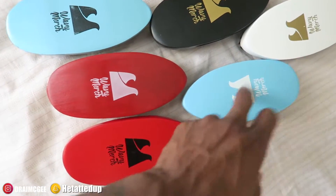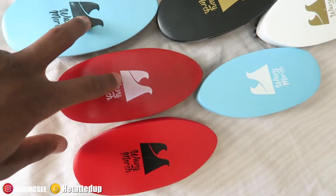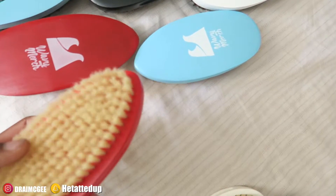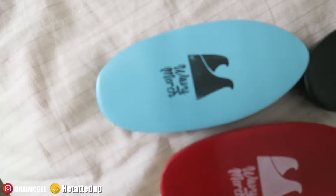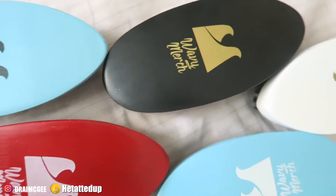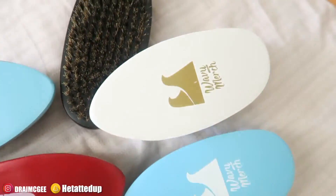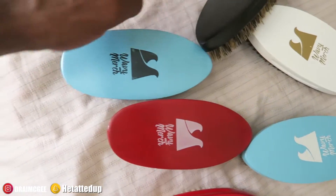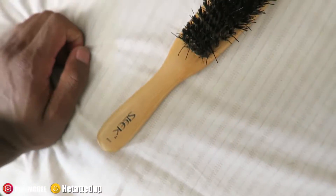These four Wavy Merch brushes are all new. When Nick Wavy first dropped his brushes I got these right away. This one's a pretty dope color. This old one versus this new one — I love the new black one because it feels great. The white one I haven't tested yet. This one feels like a medium. But those are all my Wavy Merch brushes — pretty dope.